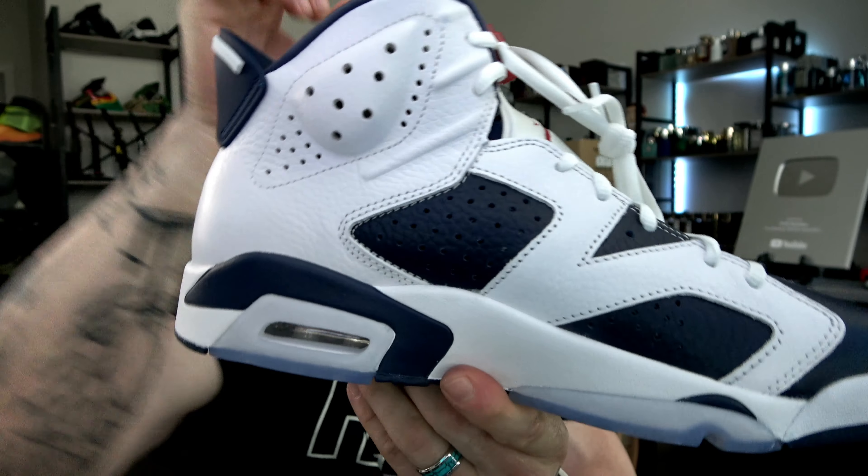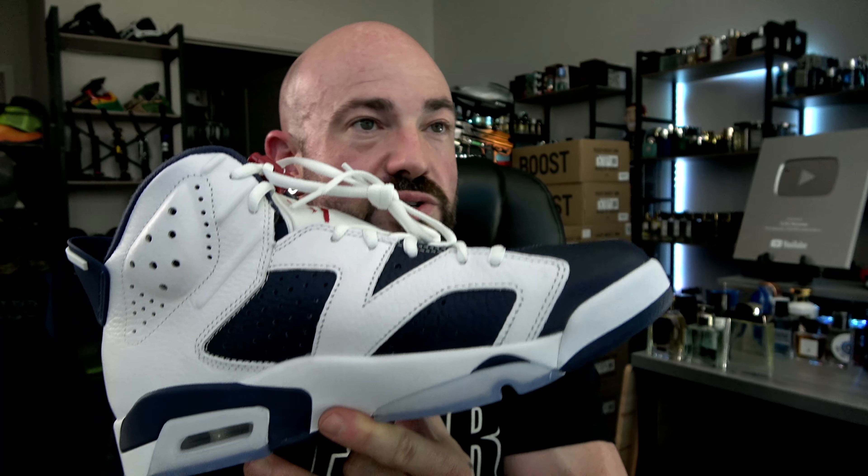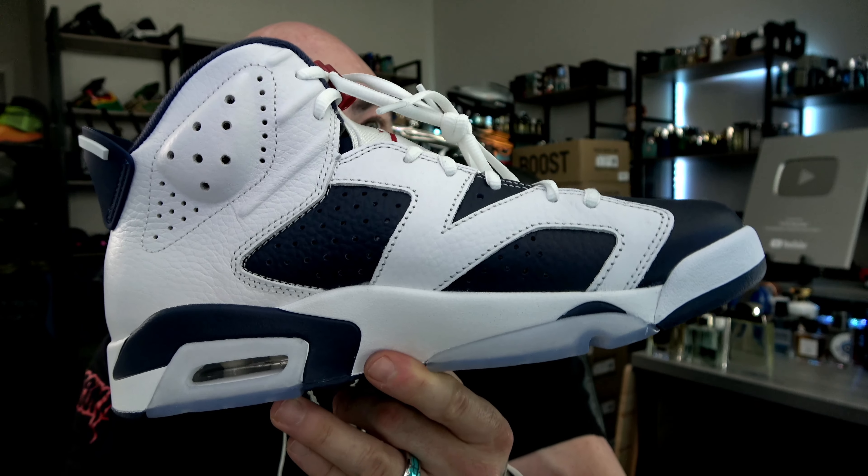It's not an original colorway because the Olympics were the sevens, which I know a lot of people would like to see come around again — and hey, I'd be down for those too.